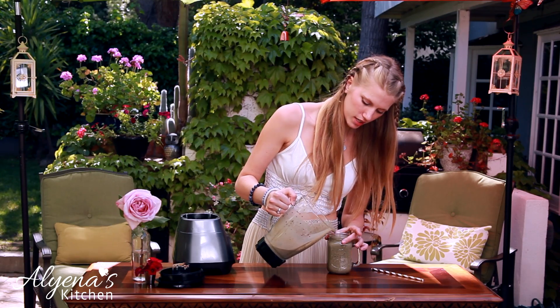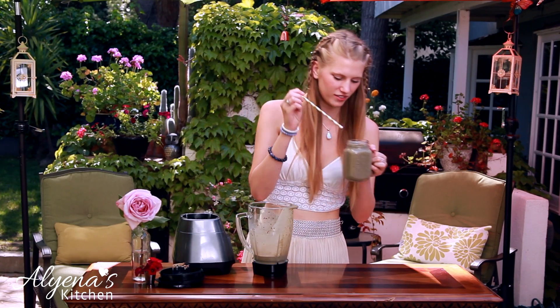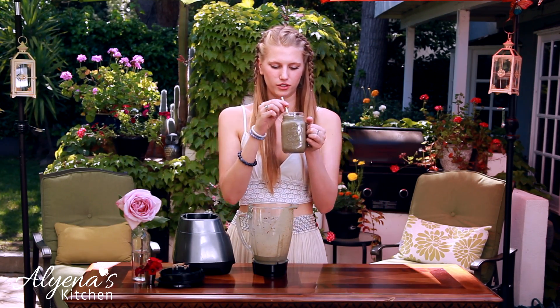And this smoothie can be for one very hungry person or two people like me — I'll be sharing this with my mom. Oh, it looks so good, I'm excited to try it. You really taste the peanut butter. It kind of tastes like a dessert, and it's full of spinach and healthy ingredients, which I love.